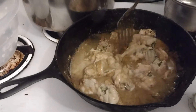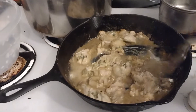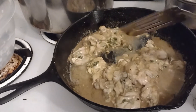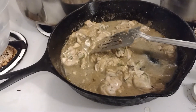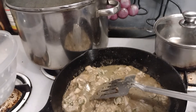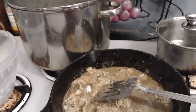So this is oyster stuffing. I've showed you how to make two dressings — or stuffings — at one time. You don't have to add the oysters; you can just make the regular. But this one I want special. You're going to cook the oysters until they're almost done, add them into the dressing, put it into a buttered pan, and bake it for about 30 to 45 minutes or until golden brown. The pan is a 13 by 9.